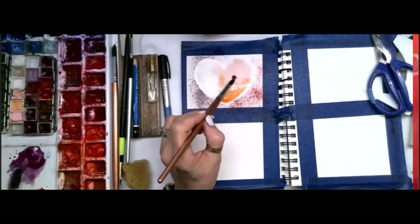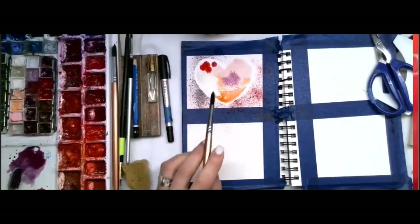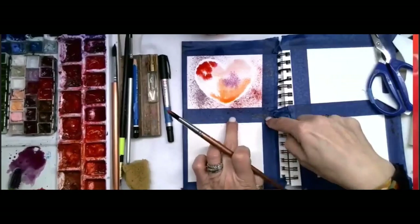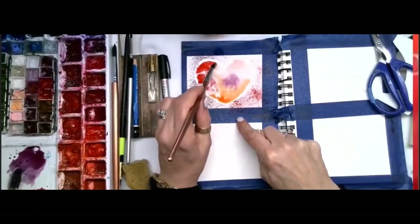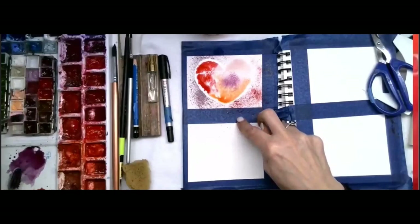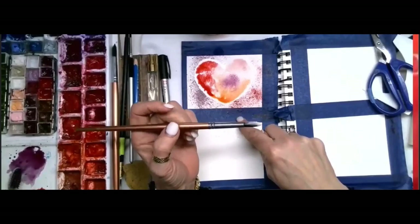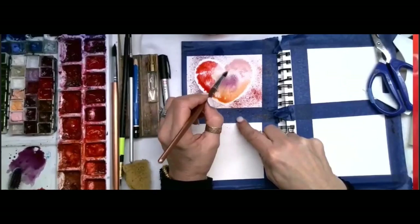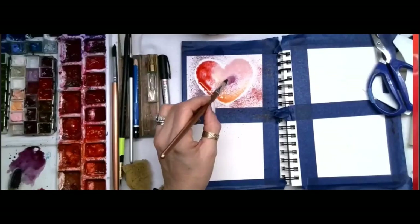I'm grabbing some of that purple and just tapping it in — look how fun that is! I'll grab the red and tap it in on this side. I taped the paper down so I'd have four designs when I clean it up. Notice with wet-on-wet it only goes where the water stops, so it won't bleed into the background. I'm wetting that edge now. This pink is really pale — these are mostly Daniel Smith colors. I'm using about a size five brush. Let's just let that dry in the middle. Clean your brush off — anybody like this one?